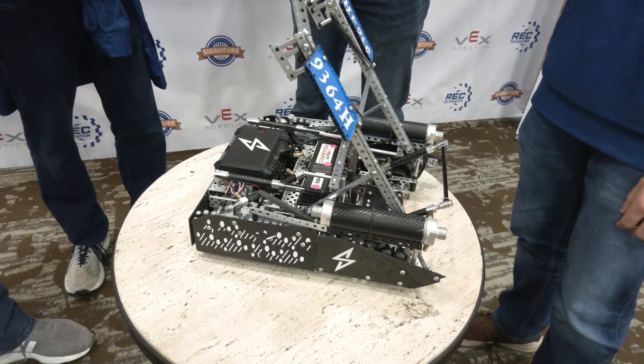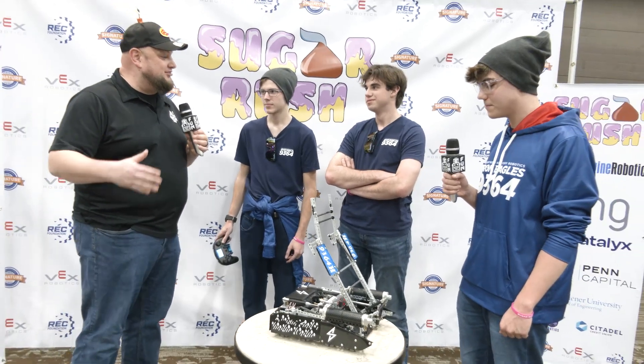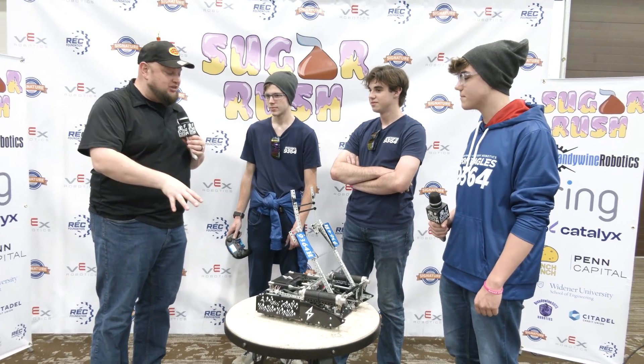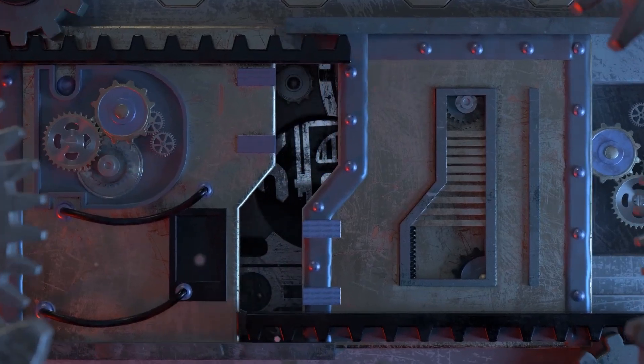Iron Eagles Hailstorm — looking pretty good as we're filming this here at Sugar Rush. Can't wait to see how you do, and thanks a lot for taking the time. It's a really cool take on this game, and it's always great to see unique robots. We wish you the best of luck here and throughout the rest of the season — thanks a lot, guys!